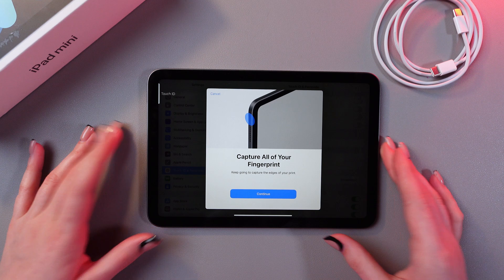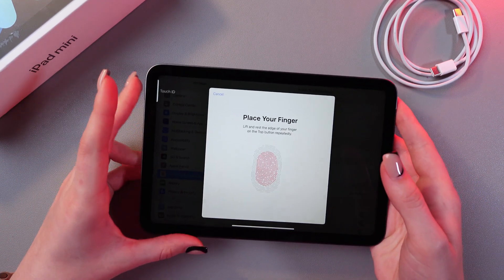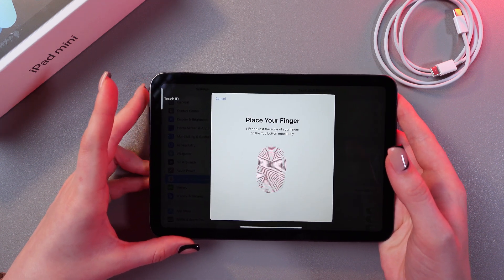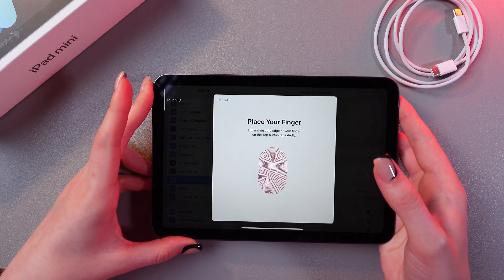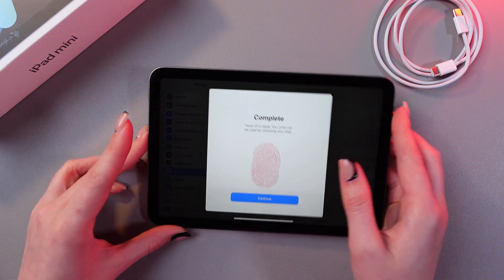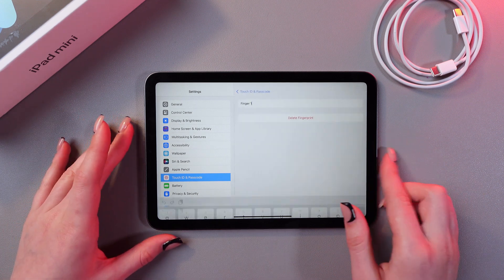Now you need to keep going to capture the edges of your print. Tap the continue button and place your finger here again. You can lift and rest the edge of your fingerprint on the top button repeatedly, and now it is completed. Tap the continue button and here is our first fingerprint.